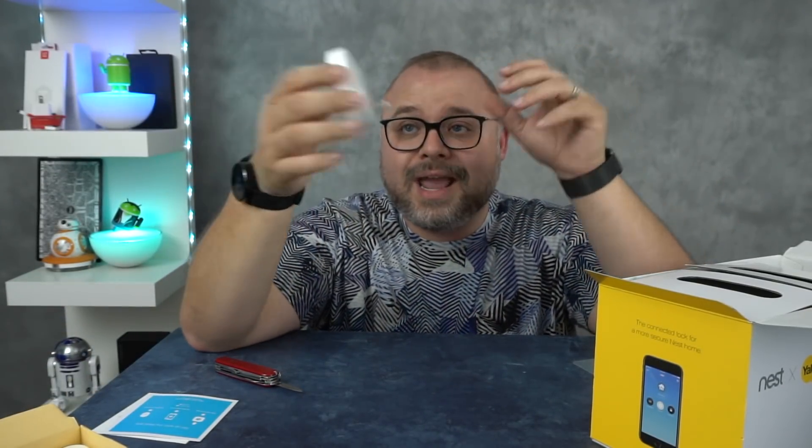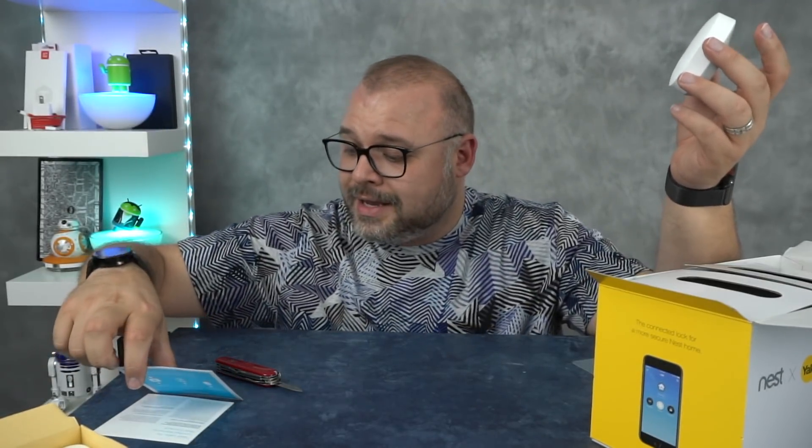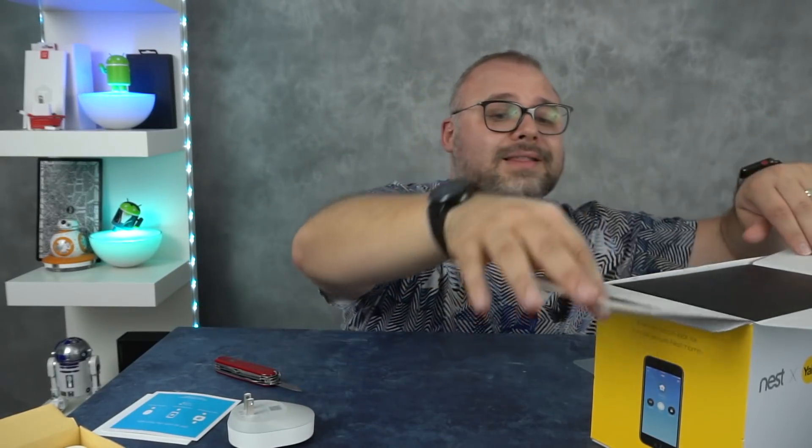Holy smokes. This is it — it plugs in like this. This must be like, I don't know if you want to call it a router or a hub — they call it the Connect. You plug it in and you hit the button. How easy is that going to be?